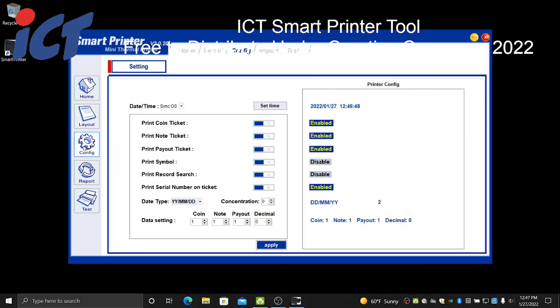The third menu item to take note of is the Configuration area. Once you download your ticket formats from your printer, it also downloads any of your stored configuration options. You would turn off the coin and note, keep payout enabled, and we generally set concentration to two. Concentration controls how dark it prints your text on the thermal paper — two seems dark enough for all the various paper types, though you can adjust it if needed.